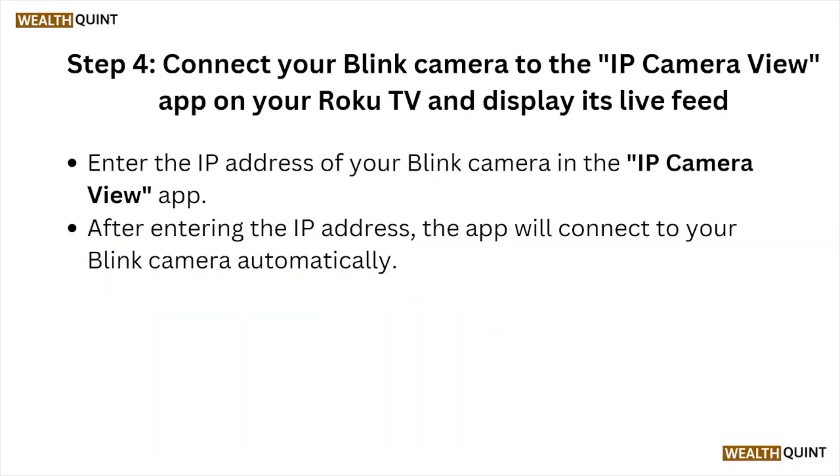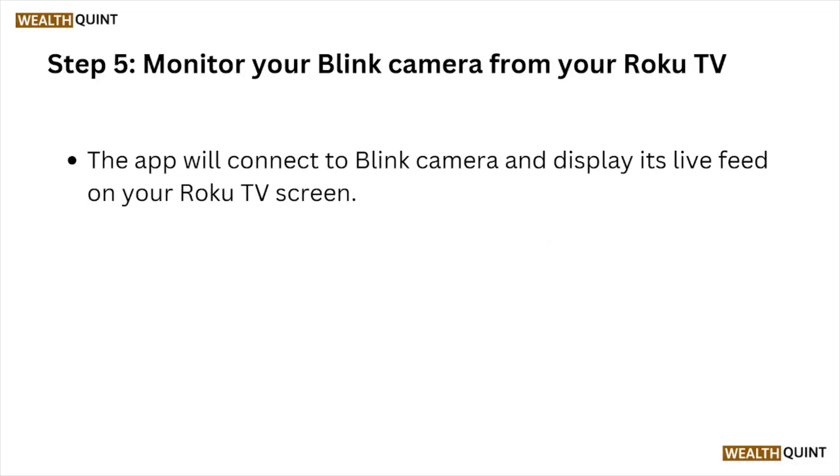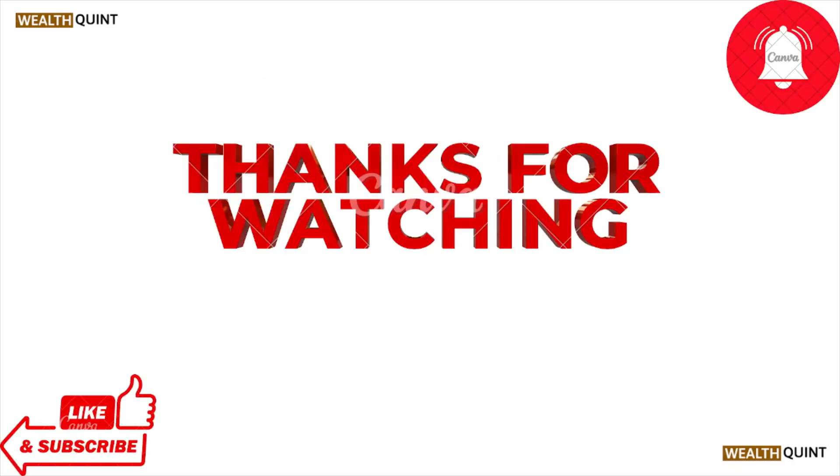Step four: Connect your Blink camera to the IP Camera View app on your Roku TV and display its live feed on your TV screen.